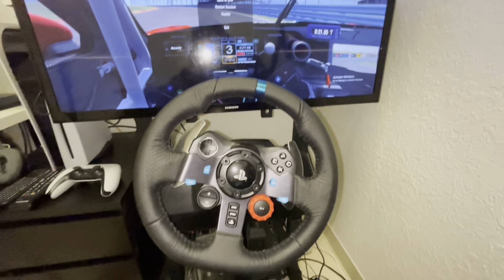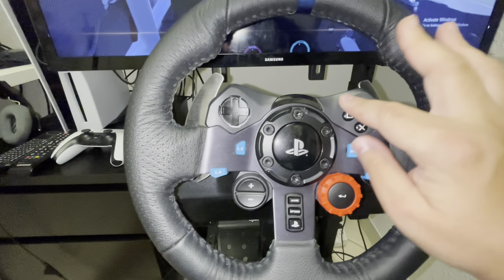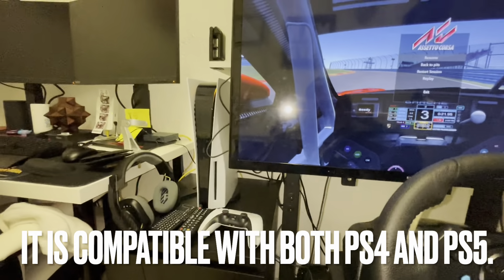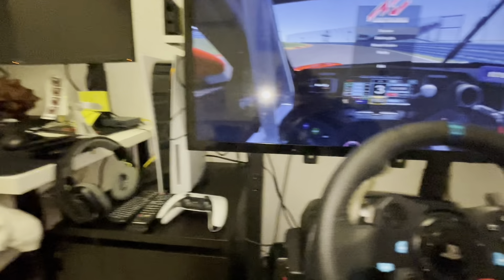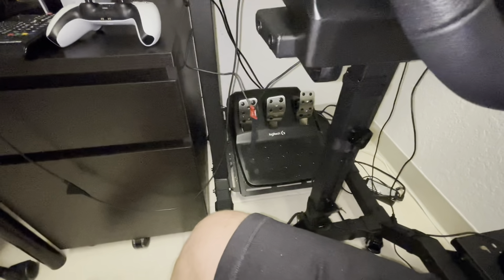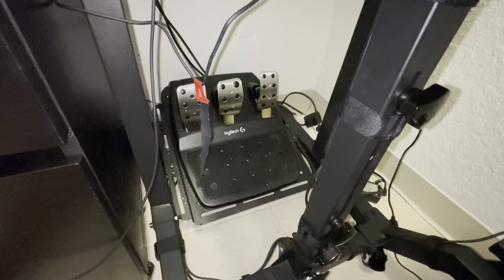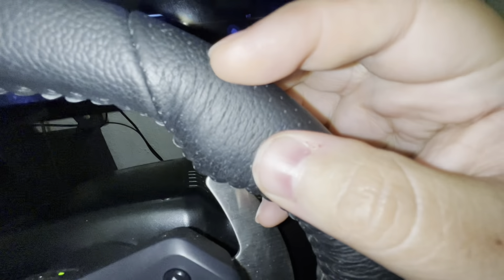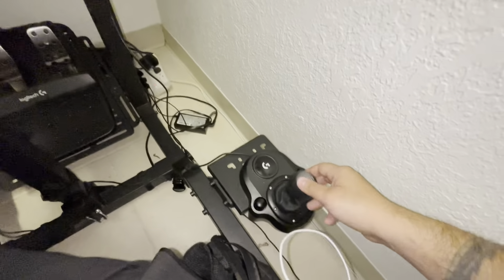Here's a closer look at the wheel and the pedals. This is also set up to be used with a PS4 and PS5 — you can see my PlayStation is right there. It's a great beginner wheel, low cost to entry if you want to try your hand at sim racing. Don't mind the dust — that'll be the next video on how I keep everything clean. The leather steering wheel is actually perforated, as you can see, and I'll show you how I keep it clean. Here's the shifter as well.